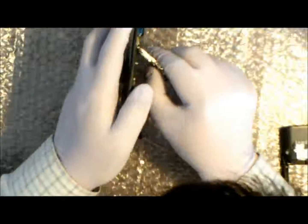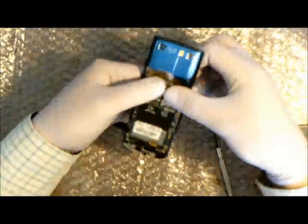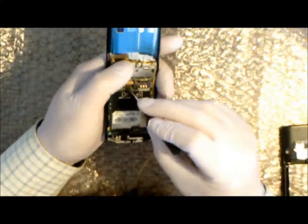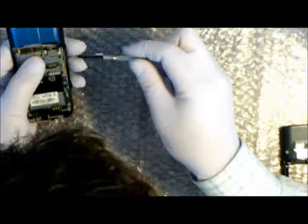There we go, so that's reconnected. Now just put the logic board back into place, make sure the slider still works, and screw it back into place. Reconnect the micro SD card's LCD cable and put those screws back into the logic board.